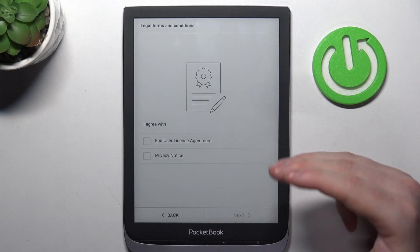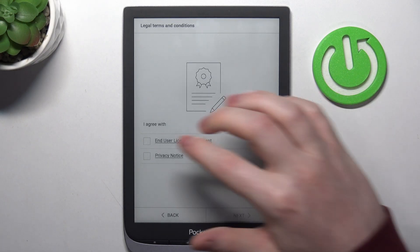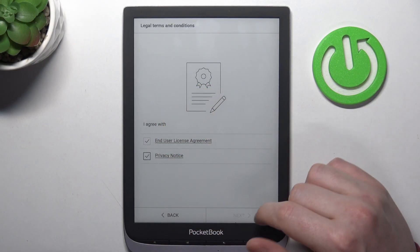Here are the legal terms and conditions that you can read through. You will also need to agree with them to proceed.